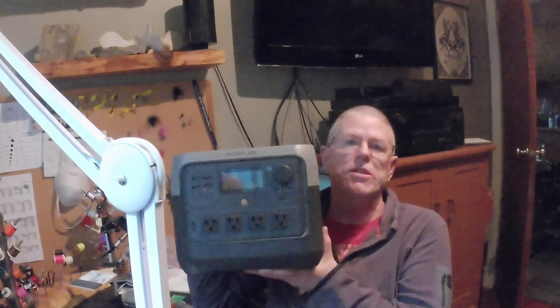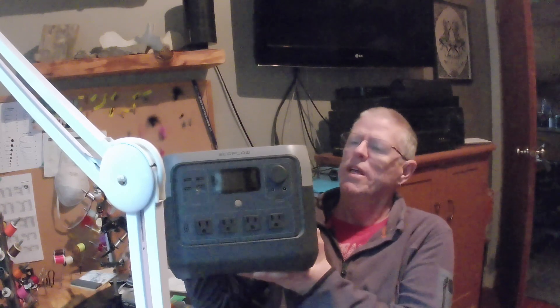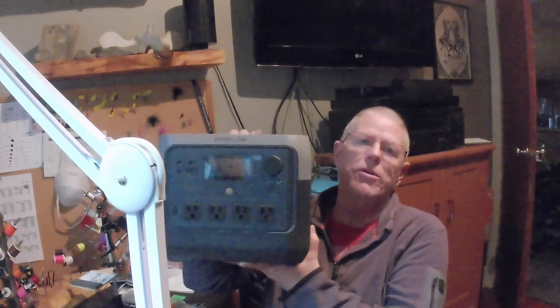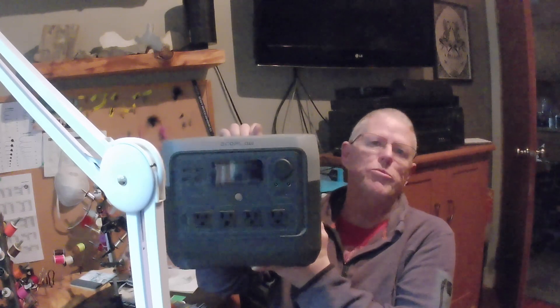I just thought I'd show this. I picked up a week or two ago a portable power station from EcoFlow — it's the River 2 Pro. I think it's going to be great for camping, and for power failures, and if I want to run power tools out in the yard and don't want to run extension cords. So I'm going to give it a try out and you'll probably see that in a future video.